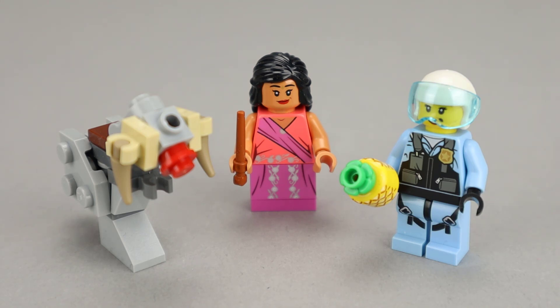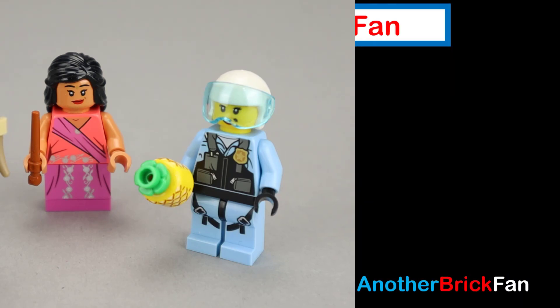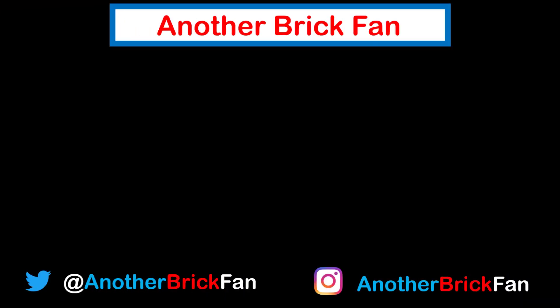Hope you've enjoyed my thoughts on Day 19. I'm going to get started on Day 20. Until then, happy building. If you enjoyed this video, hit the like button and subscribe to my channel. I've left a link to some of my other playlists up here on the screen.